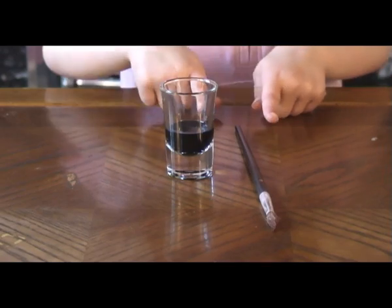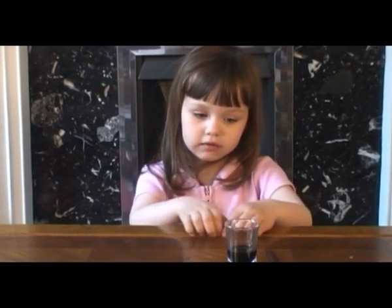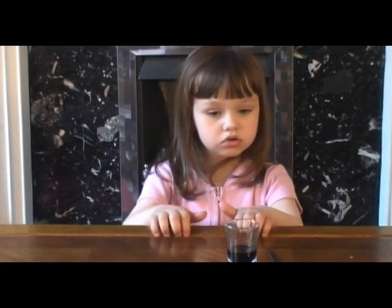And a paintbrush. If you don't have any watercolors, you'll need to dilute them in water, but don't spill it — otherwise, mummy will be cross.